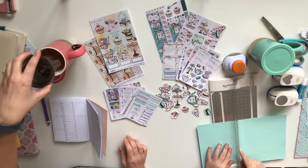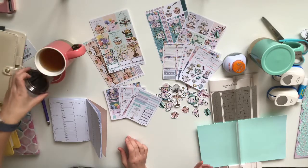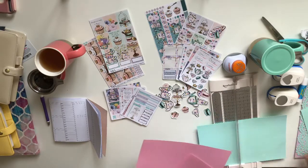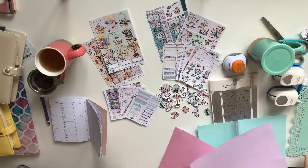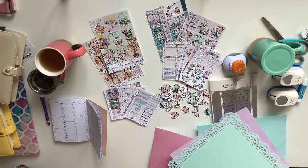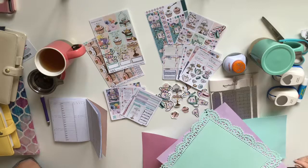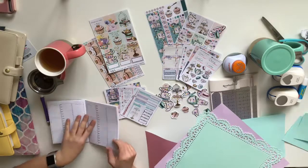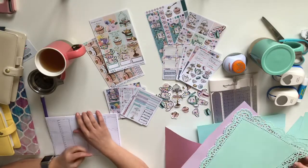I've got a bunch of just random scrap paper stock card — I haven't really planned what I'm gonna do. I've got some purples, and can I just say this is matching our cups perfectly? These have been our colors since the beginning.